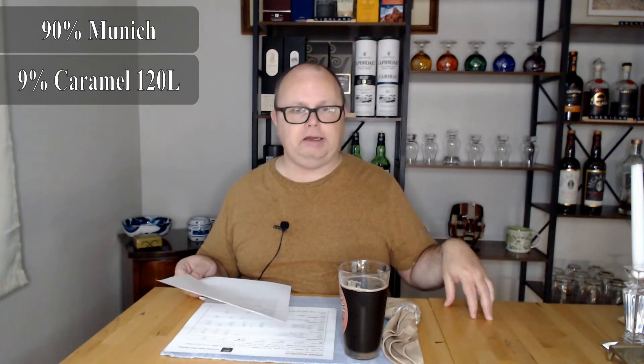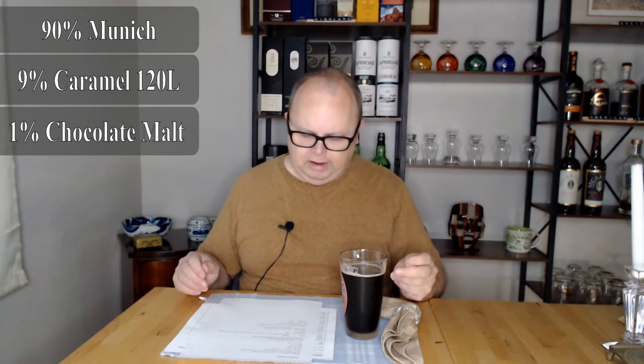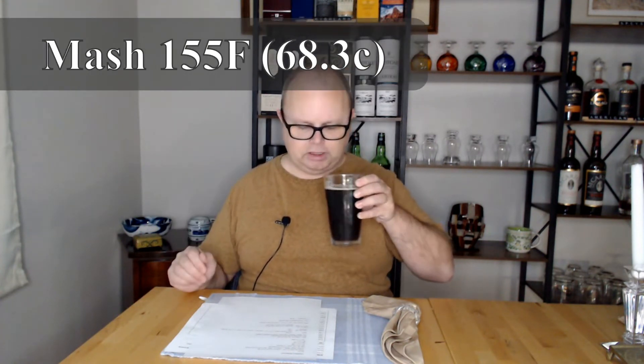I chose to keep my crystal malt on the low end because too much crystal becomes cloying. I used 120 Lovibond crystal at 9%. You can do anywhere from 90 to 120 Lovibond crystal for this recipe. Then chocolate malt - I did 1% chocolate malt. You don't need a lot for this one, though you could adjust the ratios. The average mash temperature from winning recipes was around 155°F, so that's what I mashed at.